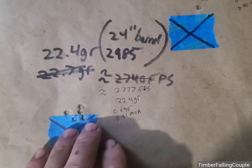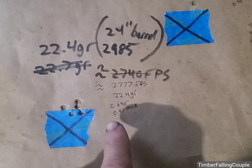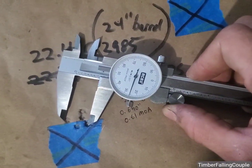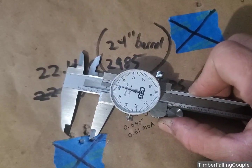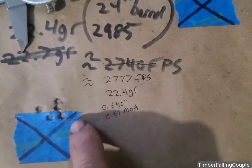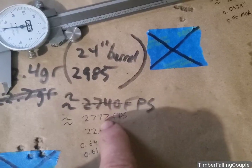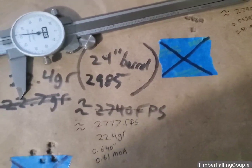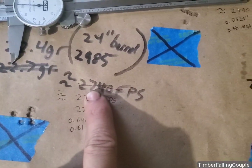I measured these on a website where you take a photo and take the measurements, and also verified with calipers. I'm really growing to trust that website — it's as accurate as you make the photos, really, maybe a tenth of an inch off. This measured out to 0.64 inches — 0.61 MOA. Chrono'd, we got an average of 2,777 fps, but the math said it should have been 2,740. So it's odd.